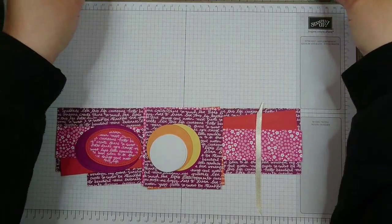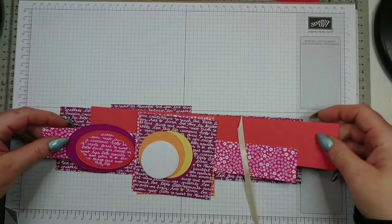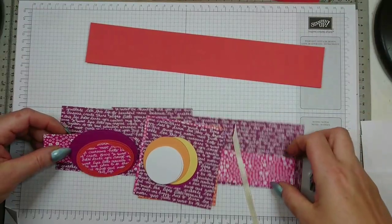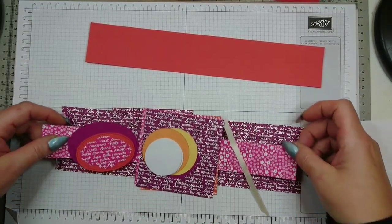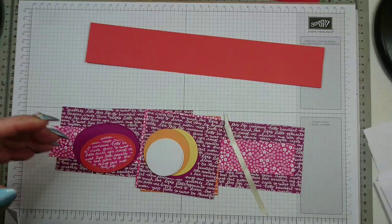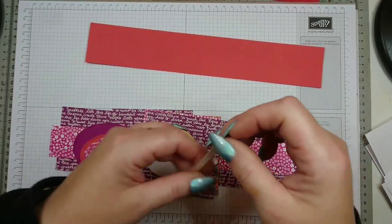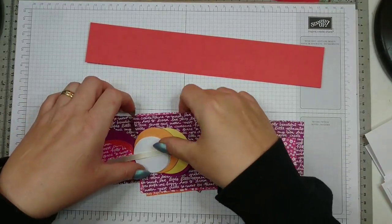So those are the two pieces of cardstock you need to create your box. You also need a belly band which measures two inches by twelve, and then various designer papers. I'm going to tell you the measurements for the designer papers in the course of making it, and I'm also going to write them down on my blog because it's a lot of measurements and I don't want to confuse you.